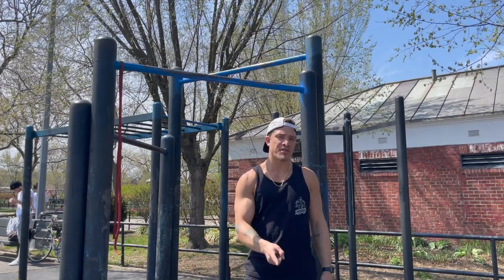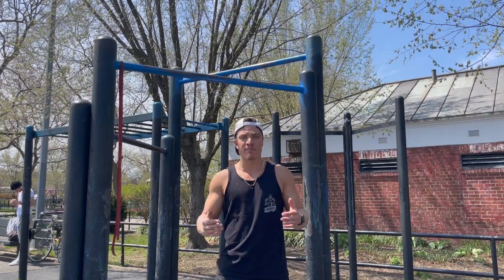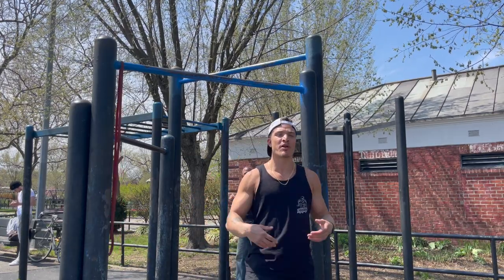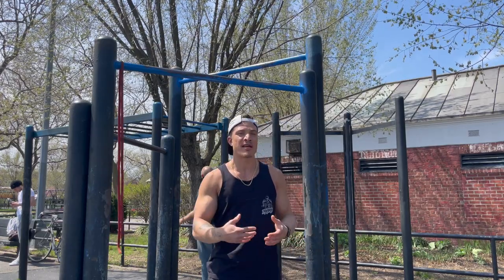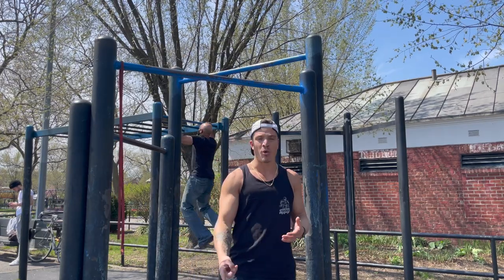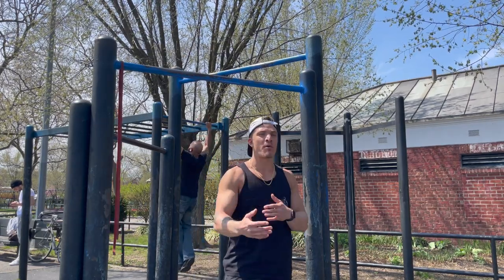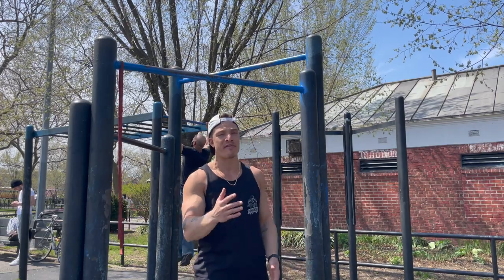Alright, so we're going to start off with 2 warm-up sets. Set 1 is going to be a bodyweight set. I'm going to do 4 explosive pull-ups as fast as I can. The reason why I'm going to do explosive is it's going to activate the nervous system more. More central nervous system activity is going to prepare you better for the weighted sets to come. Then I'm going to do 1 set at 25 pounds — that's going to be the second warm-up set — about 6 reps with the 25 pounds. Then we're going to get into our working sets at 50 pounds.